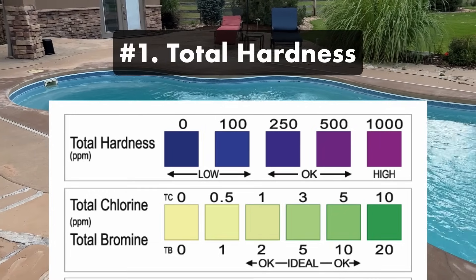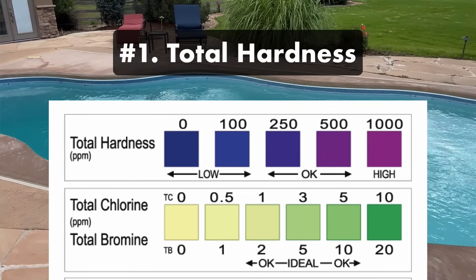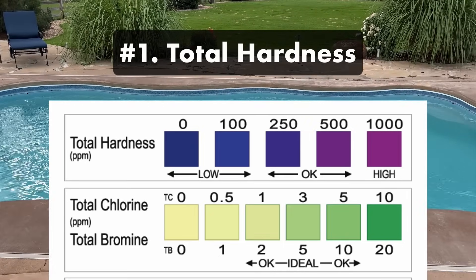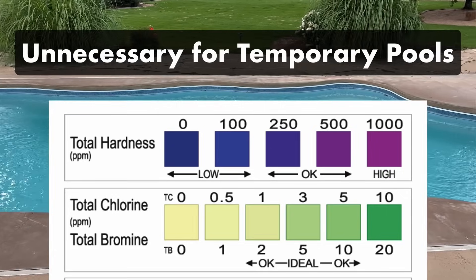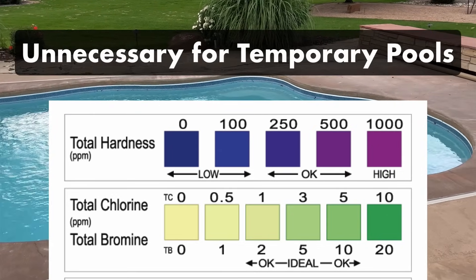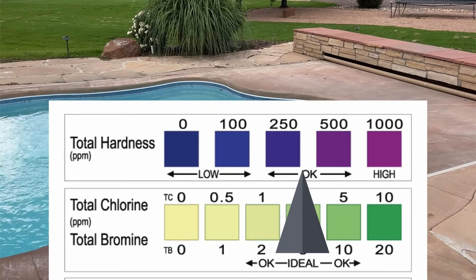Number one: total hardness. Your total hardness measures the amount of calcium in your water. This level affects your pool equipment and surfaces over time, so you don't have to worry about balancing it before swimming. If you have a smaller pool that you take down after the season, you don't need to worry about this level at all. Your total hardness should be between 175 and 275 parts per million.